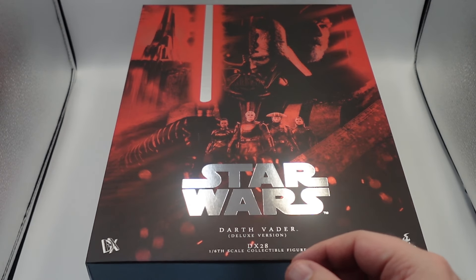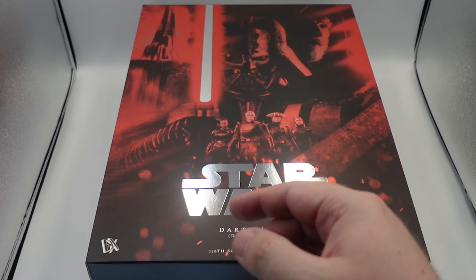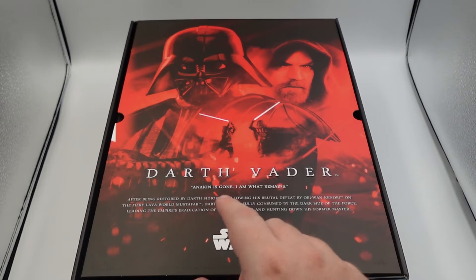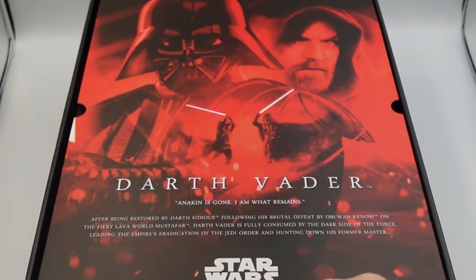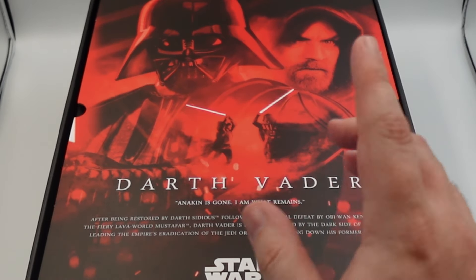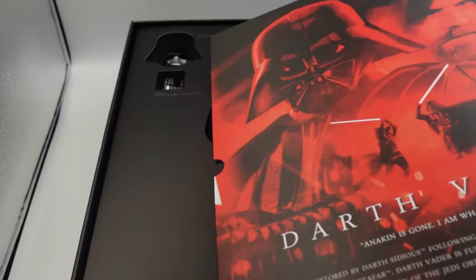Here are these inquisitors, and I'm very excited that we're going to be getting the rest of the inquisitors hopefully soon. You get your Star Wars here, you get your Darth Vader deluxe version. Just love the presentation. In terms of the box, I think this is a 10 out of 10. This is a really, really well-done job by Hot Toys. I just love this little spot right here where it gives you this great 'Anakin is gone, I am what remains' — an iconic line from this show — and some details about the character. It gives you that whole idea of the scene, and I just really like the way it looks.